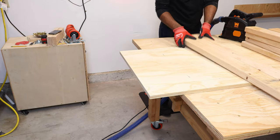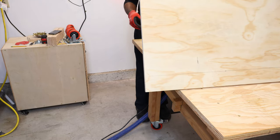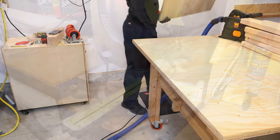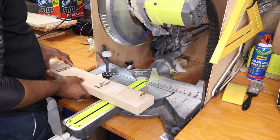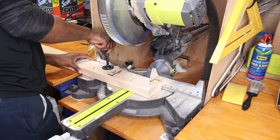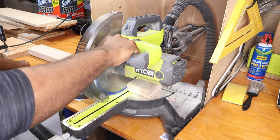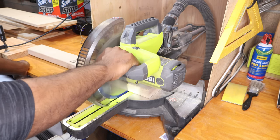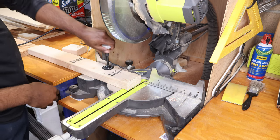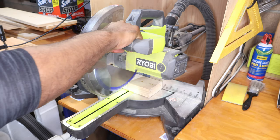Now that we have our tabletop to size, we're going to move that out of the way and save it for later. Then we're going to move over to the miter saw where we need to cut all the pieces on our 2x4s for our apron, our legs, and our bottom support. Here we're just going to use the miter saw — take your time and make sure you have a nice clean edge. We set up a stop block so that we can make repeatable cuts, which is where that's going to come in handy.